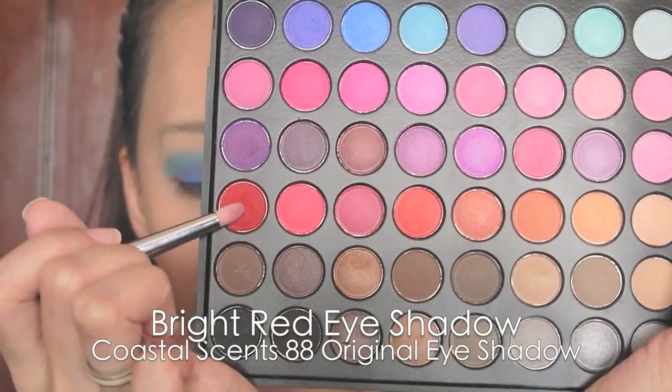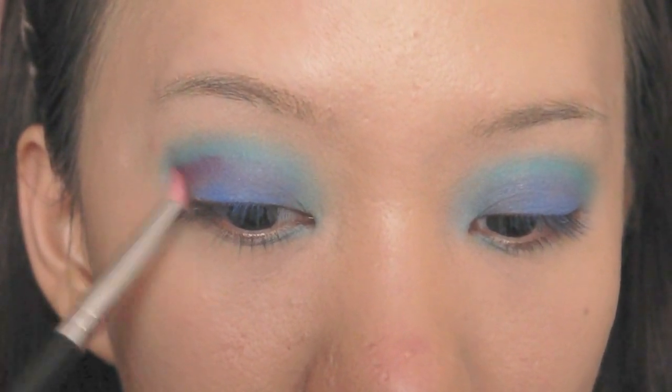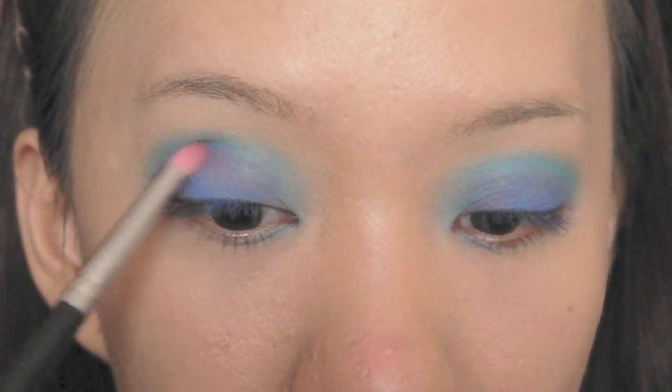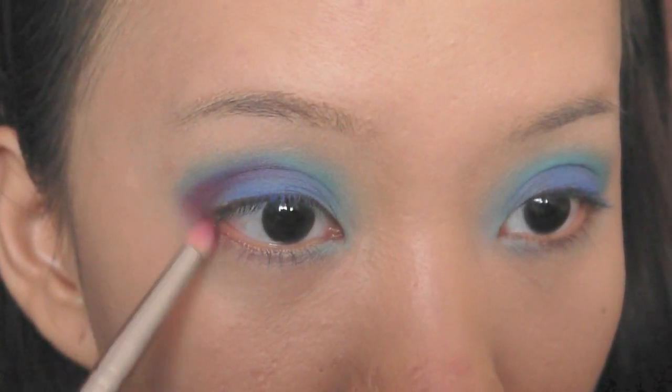Select a bright red eyeshadow with a pencil brush and apply it on the outer corners, blending it with the royal blue and turquoise. See how it turns a little purplish? Also apply it on the outer lower lash line.